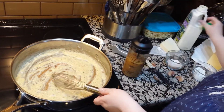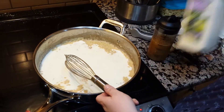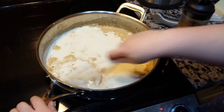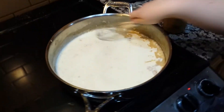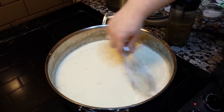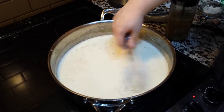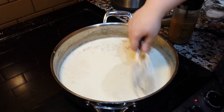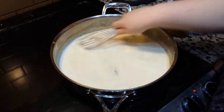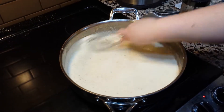I'm going to add some cream. Sometimes I'm a bit of a wing-it cook, so I don't measure stuff — that is the case with alfredo. This is going to thicken, and once it's thick, I will add some Parmesan.